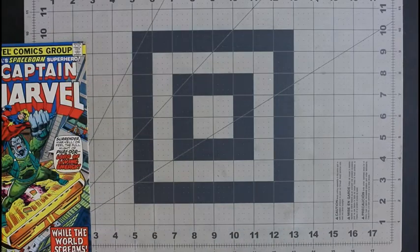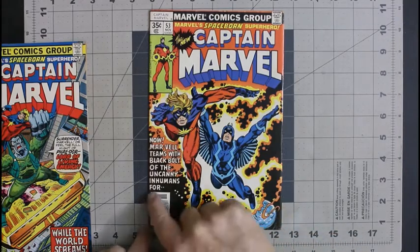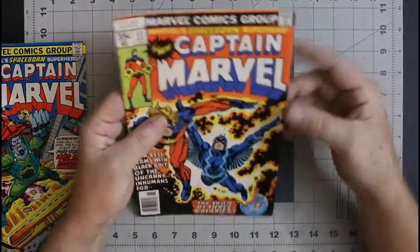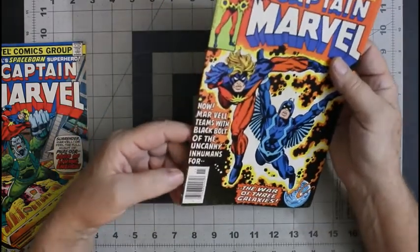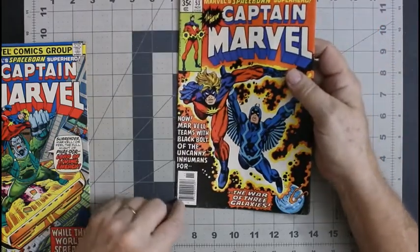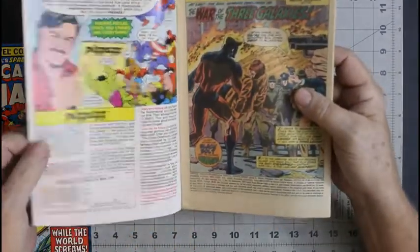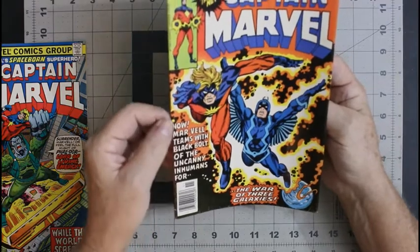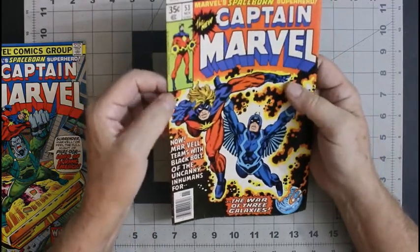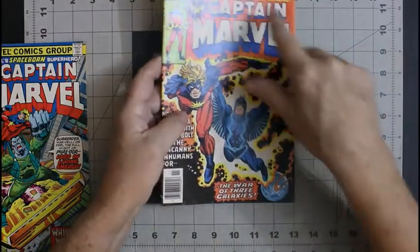I'll go through later and decide what grades I want to give them. Got number 53 here — Black Bolt's on the cover. Both of these are newsstands. This one has a lot of wear on the cover that's immediately noticeable: blunted corners again, a couple of spine ticks that break color — one, two, three, four down here. There's a crease here.